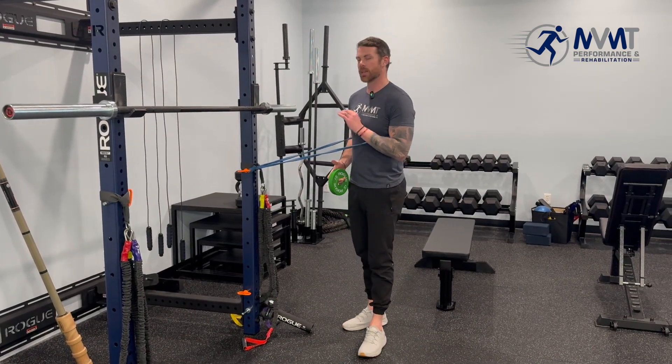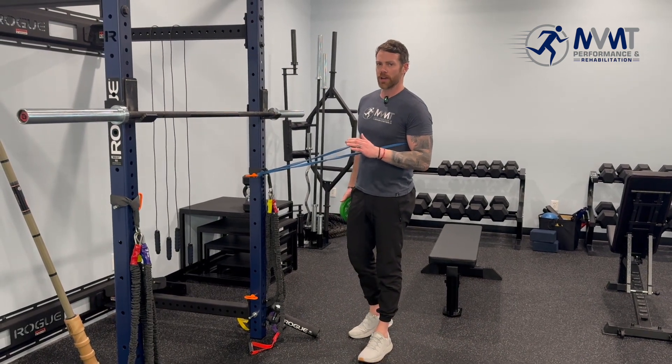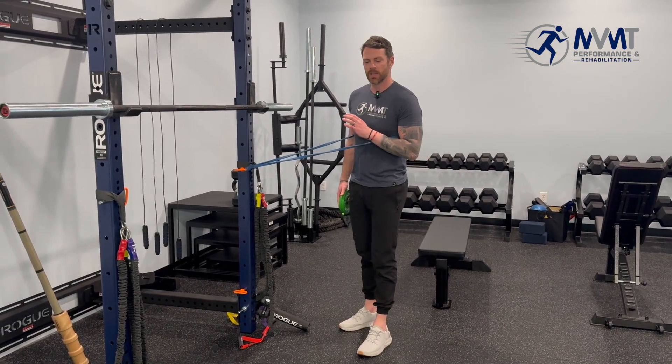So we're in an overhead position. We can level up our Ys, which are super important for overhead athletes to be strong in, working that mid-lower trap. But we can also throw in T-spine, core bracing, and in the squat position.